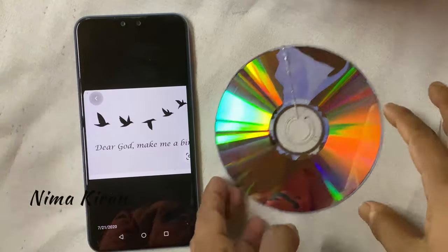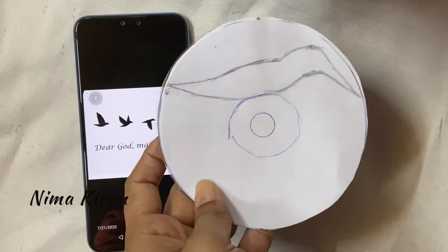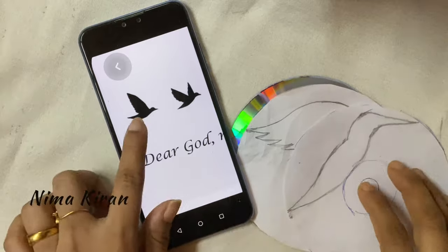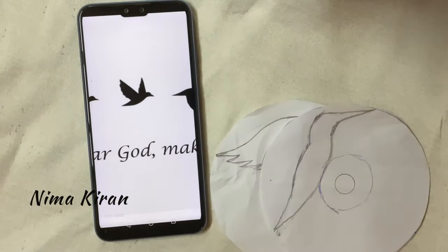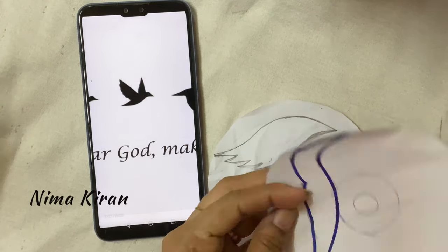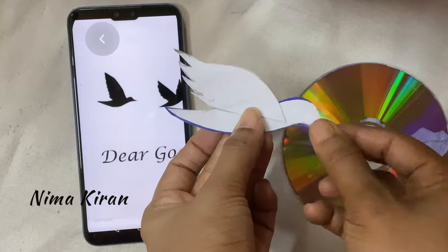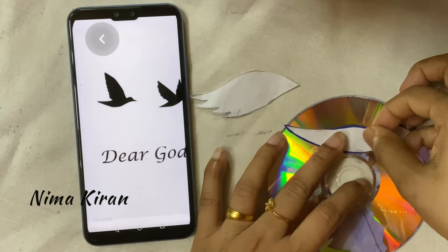Now we have to select a picture that we want to cut. Here I am selecting a birds picture, and I have drawn that picture on paper. Cut it as shown — then cut these paper cards and paste them on the DVD to get the desired bird shape.